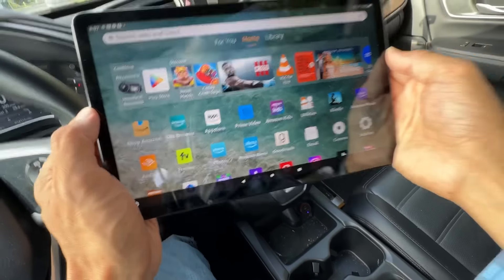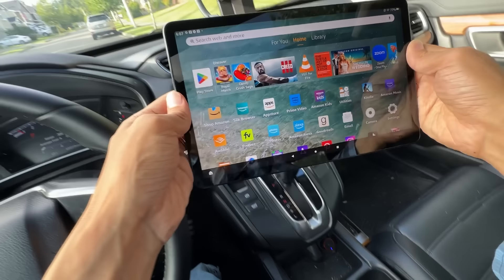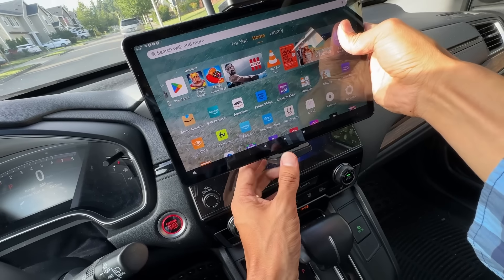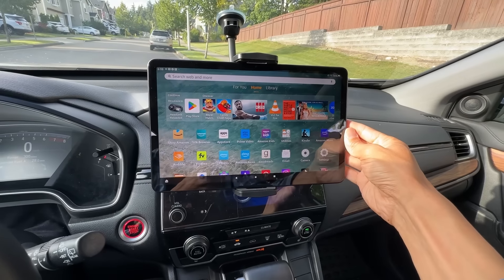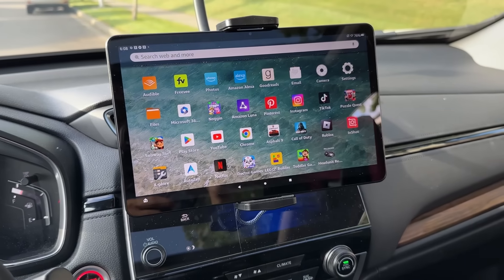The mount right here is very stable, and you can pull it to expand it. I have here an Amazon Fire Max 11 tablet — you can use any Android tablet or any Fire HD tablet: HD8, HD10, or Fire 7. You wanna put it into that socket and enlarge this, pull it down, and it's gonna fit. You can move it up and down and adjust it to whatever position you like.